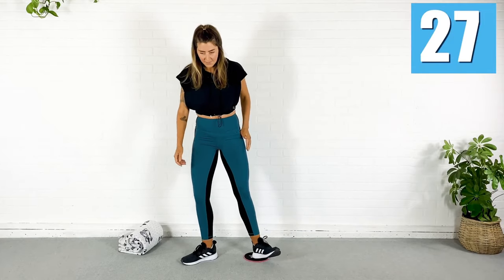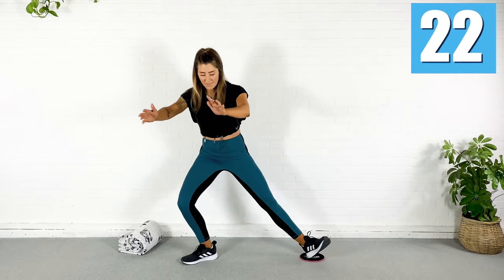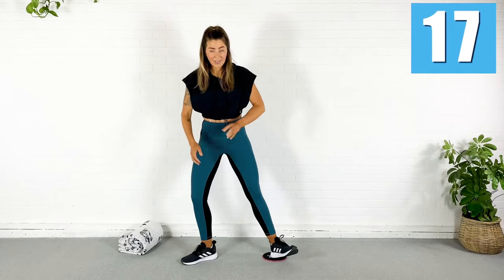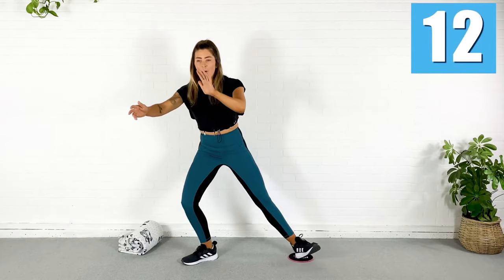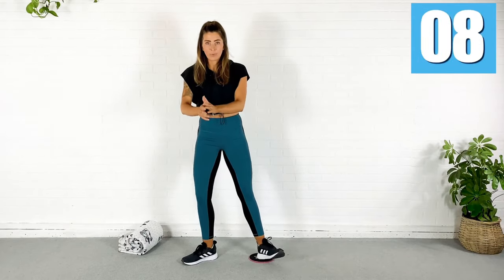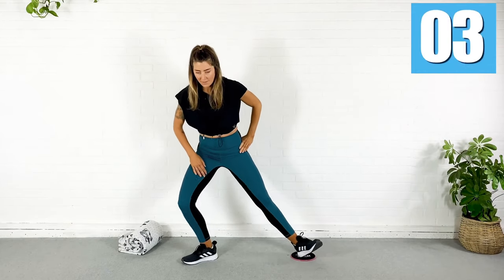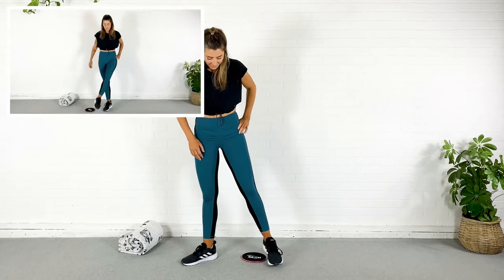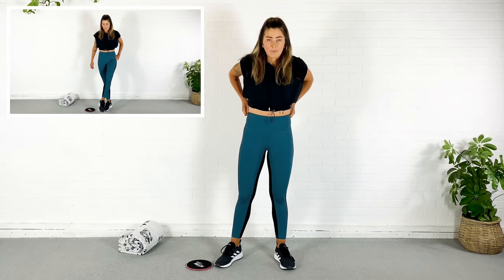30 seconds left here. Down and up — really try to pull from the inner thigh. This leg might get a nice stretch, but it's really just dead weight here. I'm using just one leg. Almost done. We're going to do that progression on the other leg. Five, two, and rest. Alright, I'm going to move it over to the other side, just so it's there and ready to go.